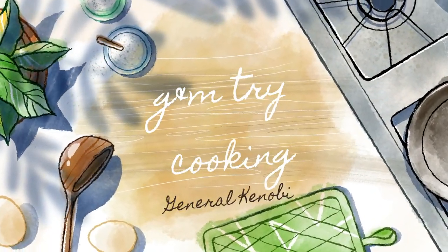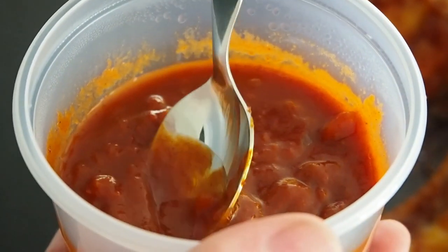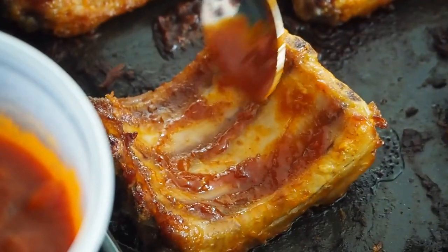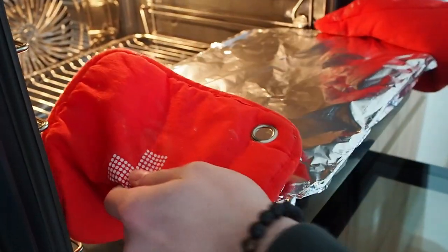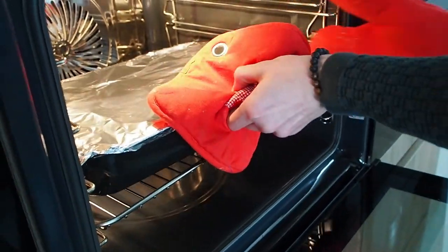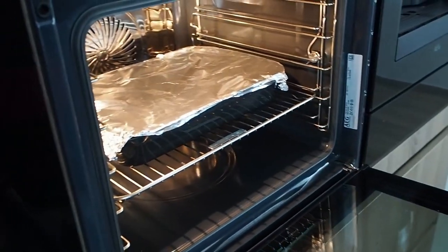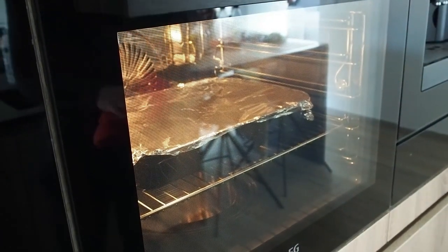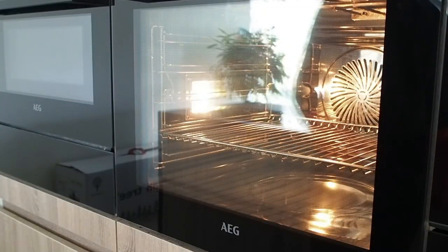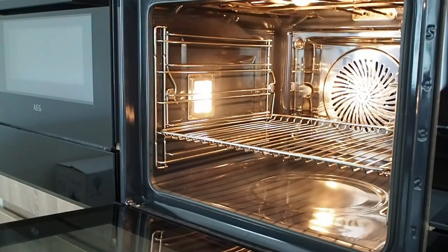Now that you guys have seen how I've prepared the marinade, let's put the ribs on an oven plate and pour the second marinade on top. After that the plate can go in the oven. We've preheated the oven — it's almost at 180 degrees Celsius. We'll let the ribs cook for around an hour and a half, then after an hour we'll start on the side dish.